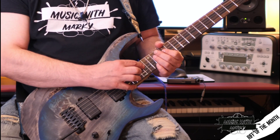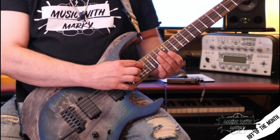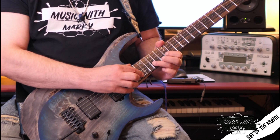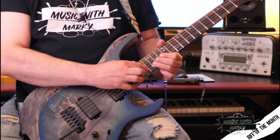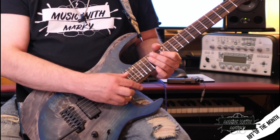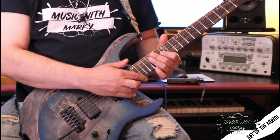And then I skip a string going to the B string and, staying with the pentatonic, I hammer to the 12th, then to the 15th, then to the 17th.